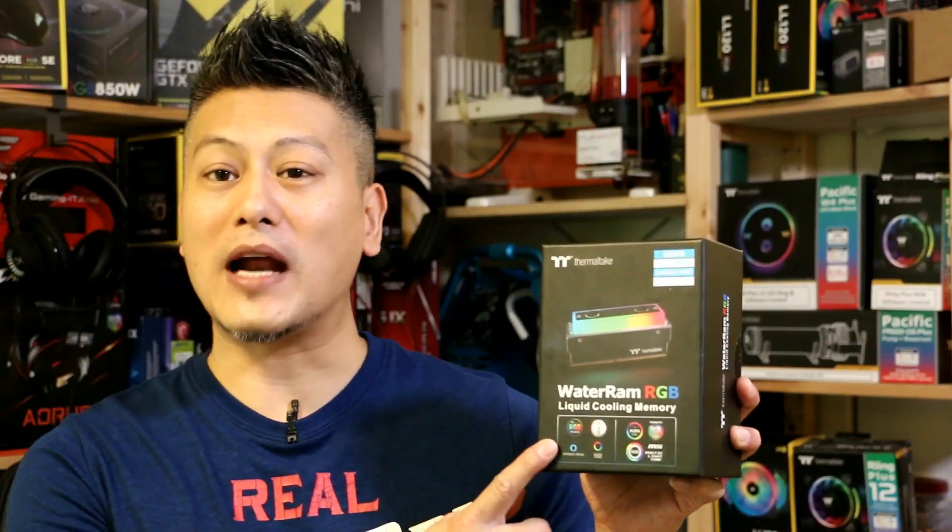Hey, what's up guys, Winston here. I just want to ask: any of you guys into water cooling, and have you ever water cooled your RAM? Well today we'll be taking a quick look at the Thermaltake Water RAM RGB DDR4-3200 memory kit.